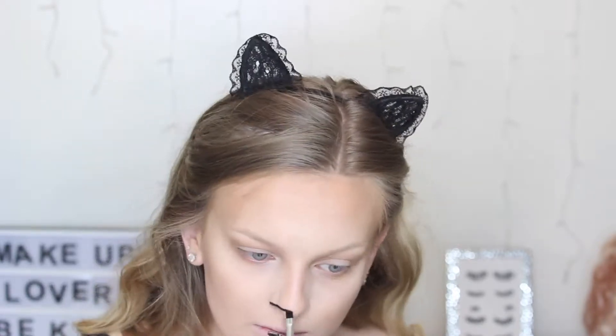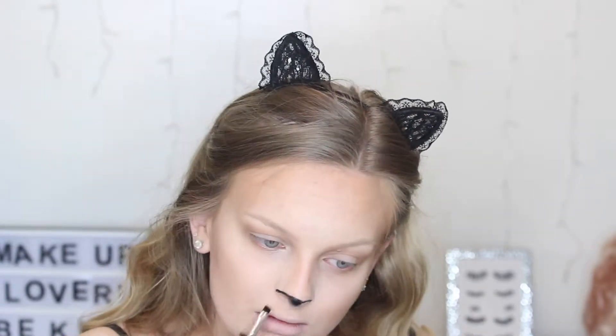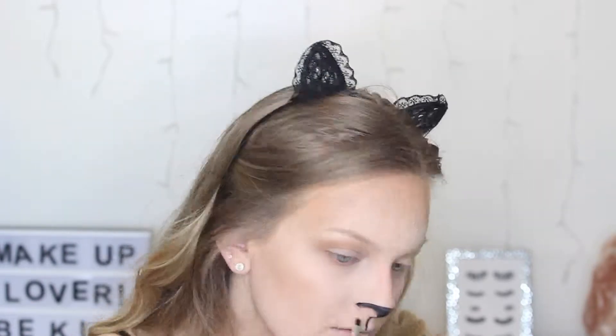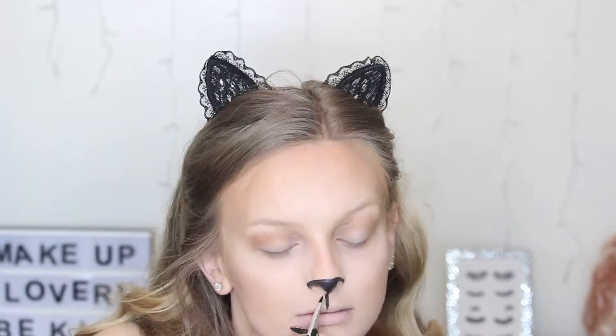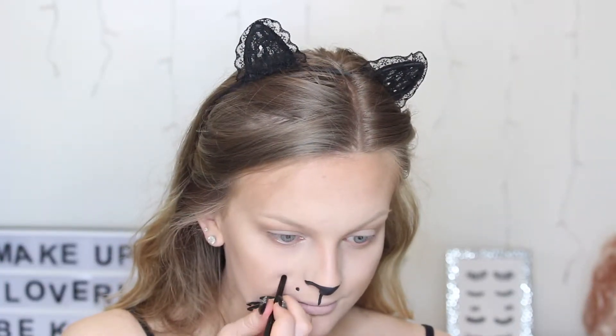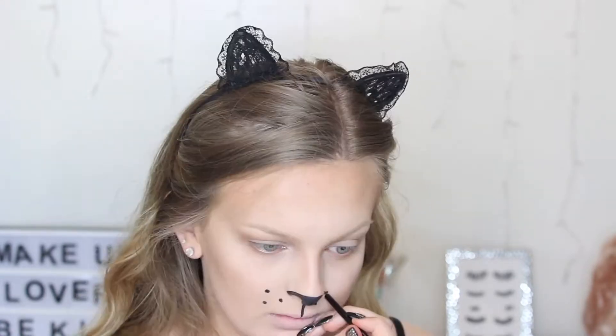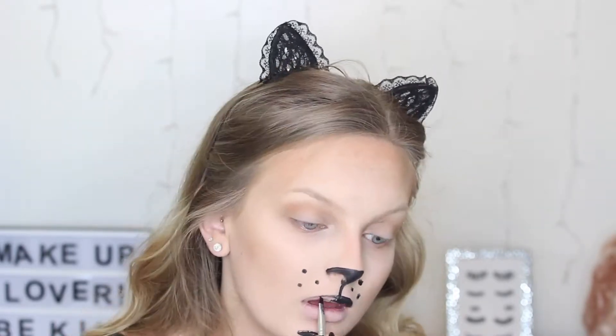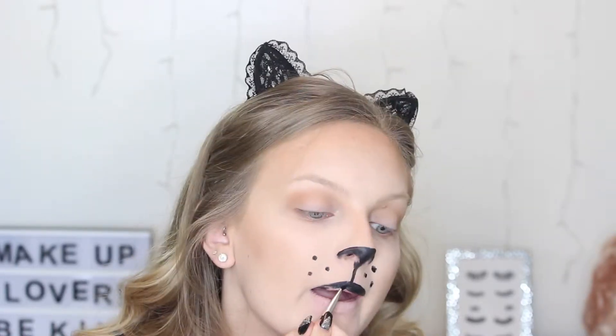To start the cat's detailing, I'm taking this Maybelline gel eyeliner on a little angled brush and sketching out my nose and shading it in. Then I'm drawing a line between the tip of my nose and my cupid's bow to create that cat's face look. I'm using the other end of the brush dipped into the eyeliner to create the little whisker holes. With what eyeliner is left on my brush, I'm sketching out my top lip — not drawing in my cupid's bow so it's a curved lip — and then filling it in with the gel eyeliner.